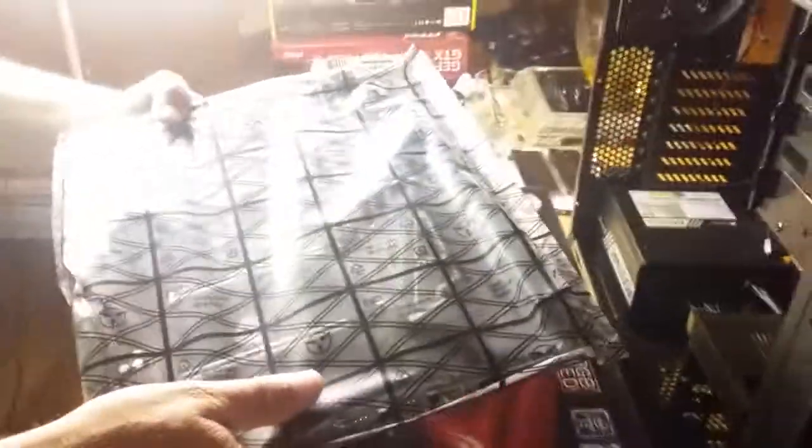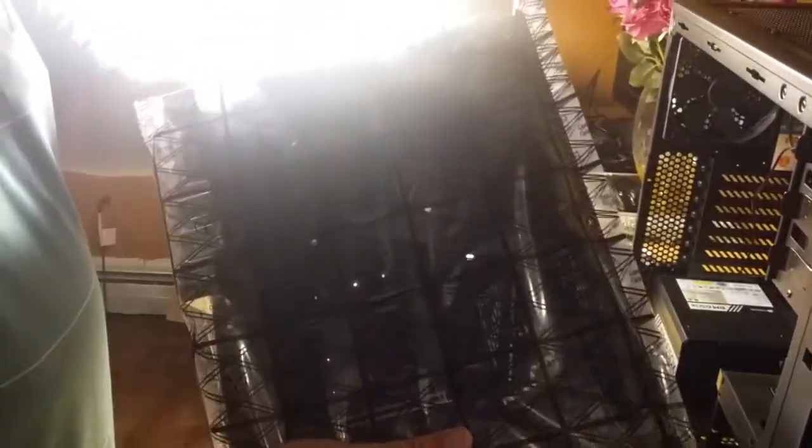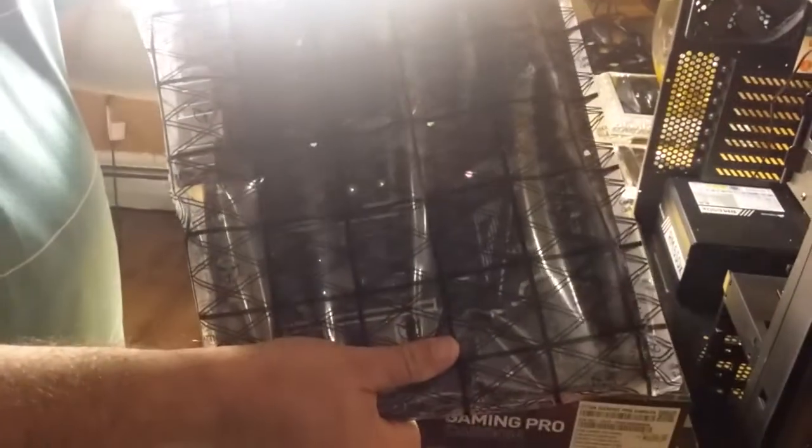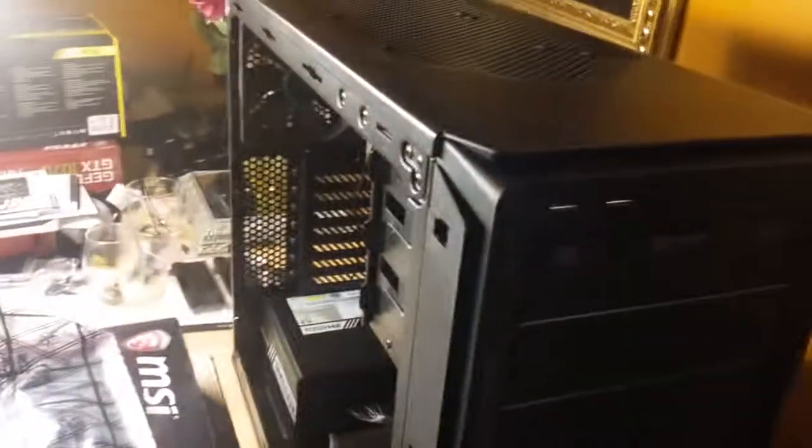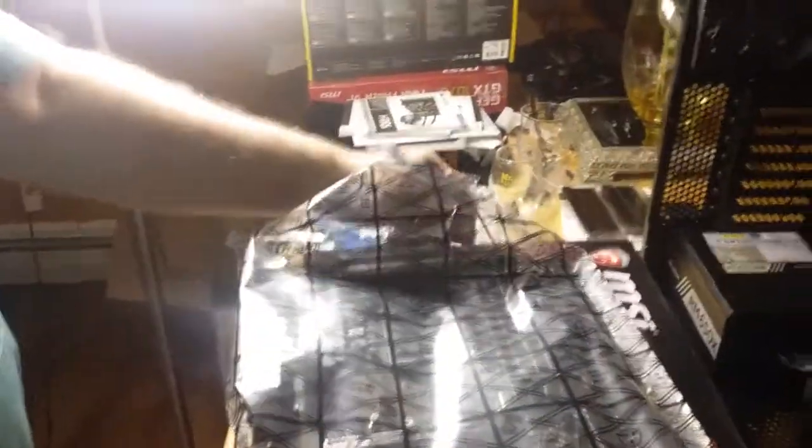You always want to touch something to make sure you're not carrying a charge. We're not on a floor that has carpeting, so we should be relatively safe, but you always want to be doubly sure — especially when touching the motherboard — that you're discharging on something other than the motherboard itself.